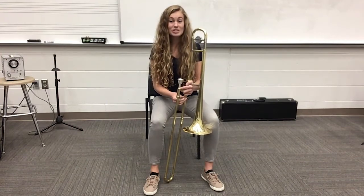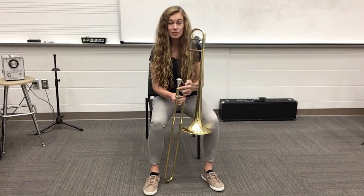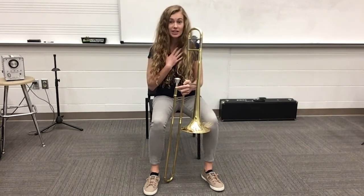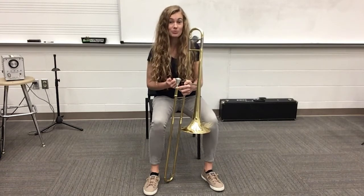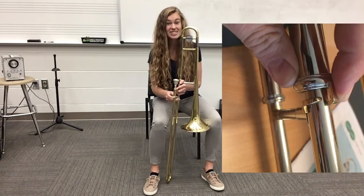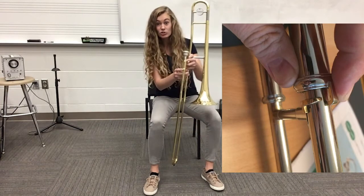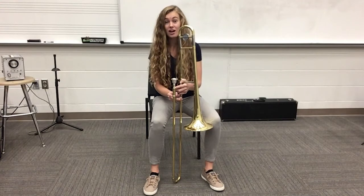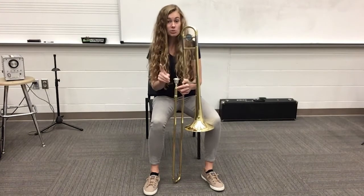Today I'm going to be going over trombone slide positions. As always, be super careful with your slide and make sure you watch me first. I'll tell you when you can try it on your trombone. We've talked a lot about the slide lock and making sure it stays locked so that we don't accidentally drop our slide. Well today we are actually going to unlock that slide. So watch me first.